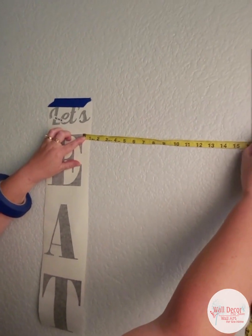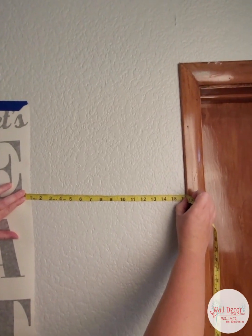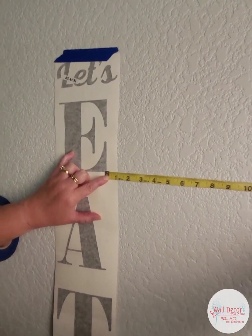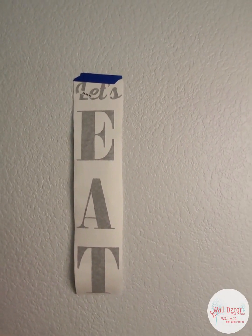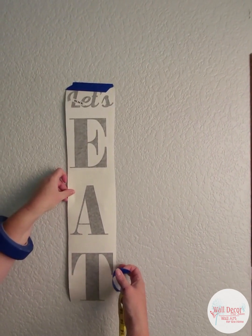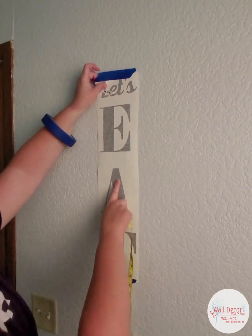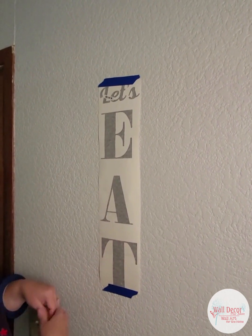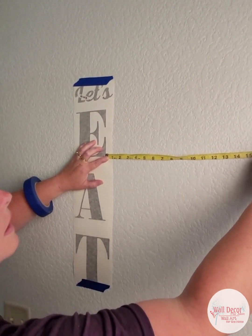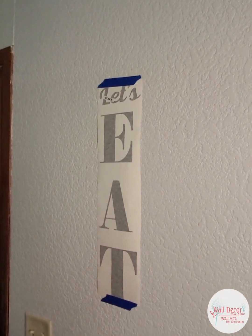We'll start with the top of the E — 16 and a quarter inches to the doorway. And the bottom of the E we need to move this way. That tells us how much we need to shift our design, so I need a second piece of tape to hold it firmly in place. Keep in mind that placement is generally at eye level. We're level here at 16 and a quarter, so I know we're good with a vertical design.